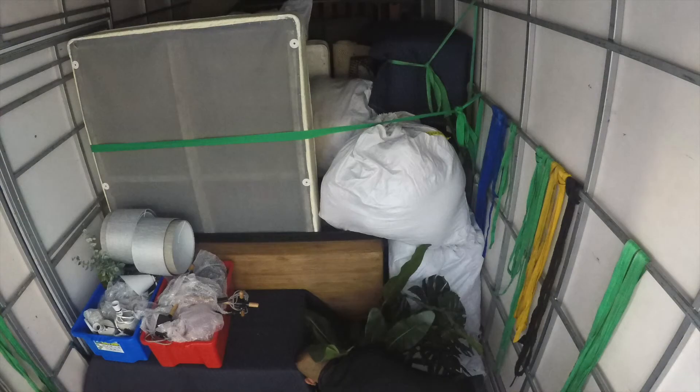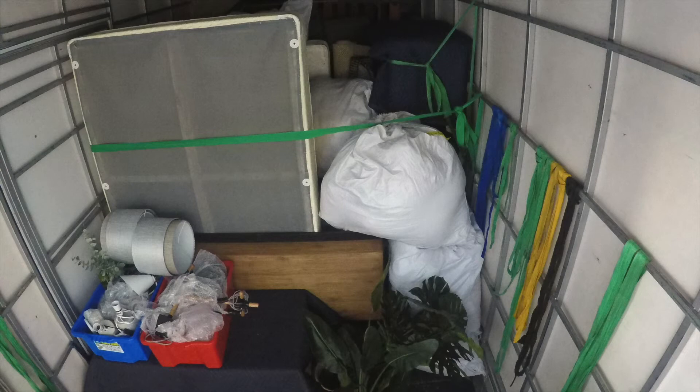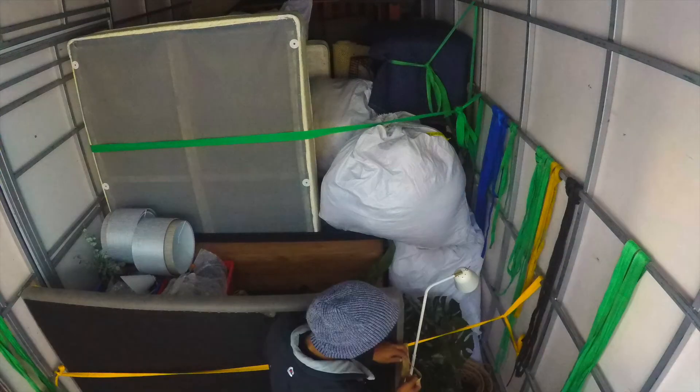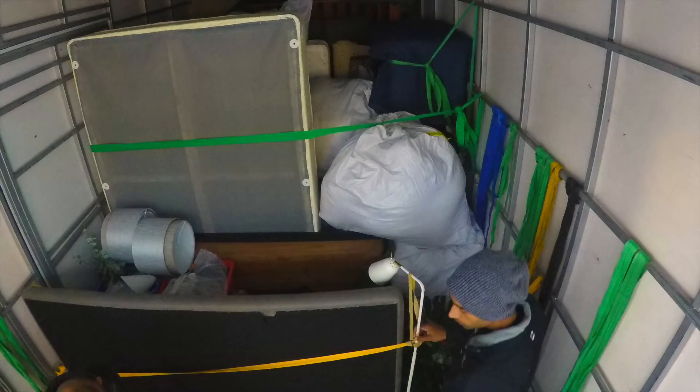Lamp shades go absolutely on top of everything, and make sure there's nothing around them that can fall while you're driving onto the lamp shades, because that'll totally crush them even in a bag. That's about it — behind that was the TV and a few of the boxes, and that was it.